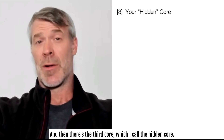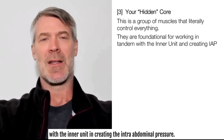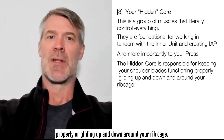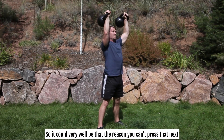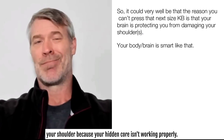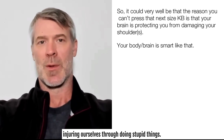And then there's the third core, which I call the hidden core — a group of muscles that practically control everything. They are the foundation for working in tandem with the inner unit and creating intra-abdominal pressure. More importantly for your press, the hidden core is responsible for keeping your shoulder blades functioning properly — gliding up and down around your rib cage — so you can put your arm overhead and press that heavier kettlebell. It could very well be that your brain is protecting you from damaging your shoulder because your hidden core isn't working properly. And thank God the brain-body is just that smart.